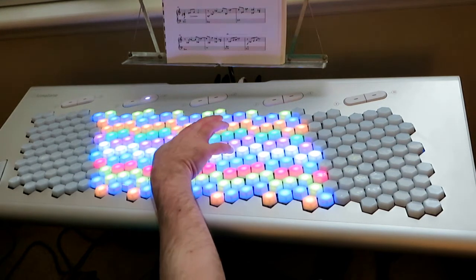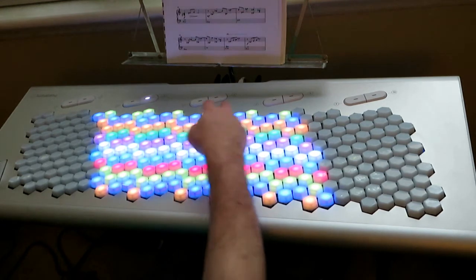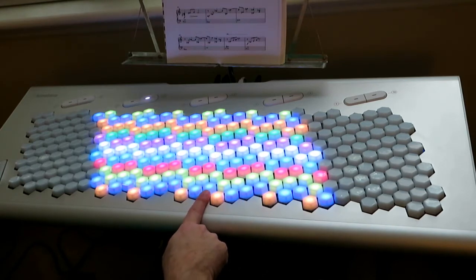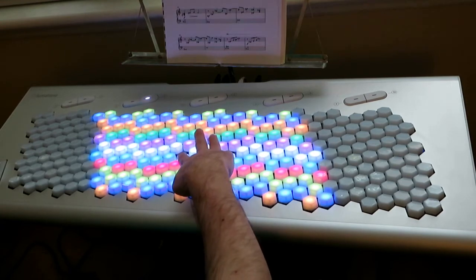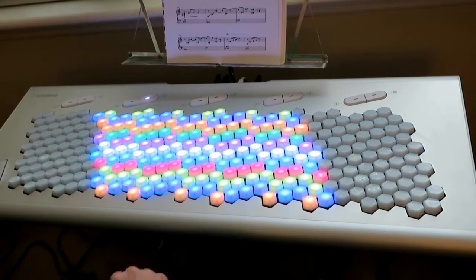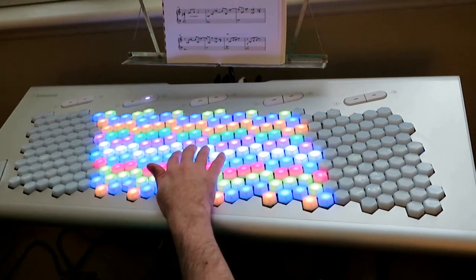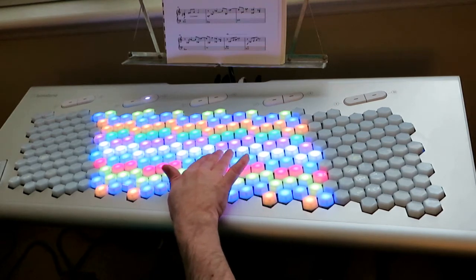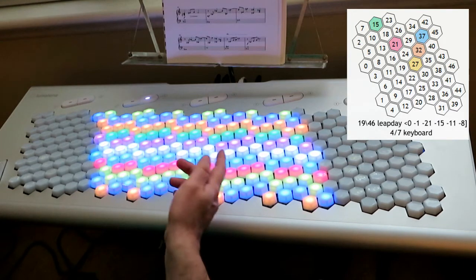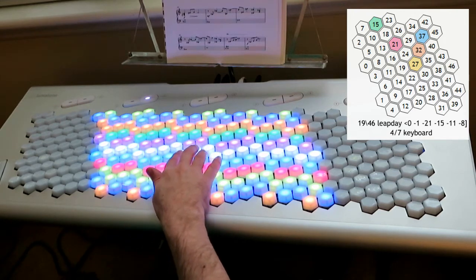If you use this orange E you get a much smoother major triad, and then the minor triad is just the inverse of that — you go three steps down and use this blue E-flat, which is a little awkward but you can use your thumb for that note. So the higher harmonics are a little bit more convenient. This keyboard layout is called Leap Day because it has a 29-note MOS scale, and 29 is the last day of February in leap years, so that's how it got its name.